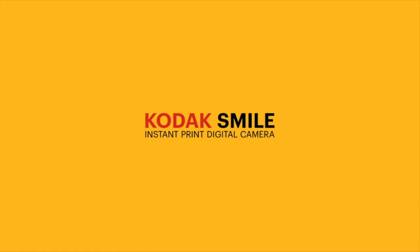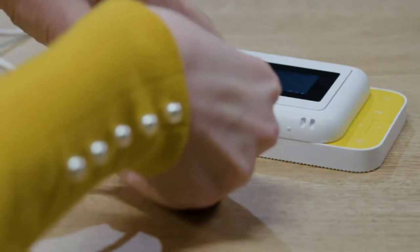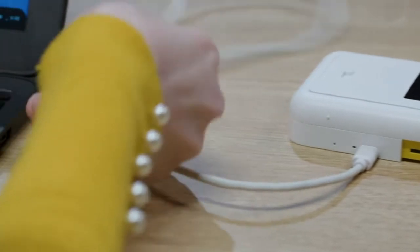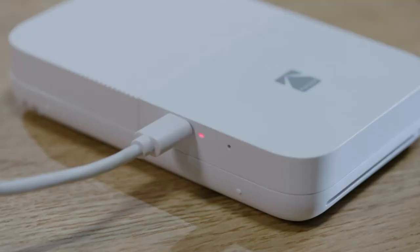The Kodak Smile instant print digital camera is the ideal combination of throwback flavor and cutting-edge tech. Before using the Kodak Smile camera, charge it by plugging the micro USB cable into the port on the side, using the included cable for proper charging. The LED light flashes red when the battery is low, is a solid red light when charging, and turns solid green when fully charged.